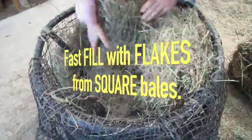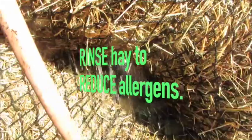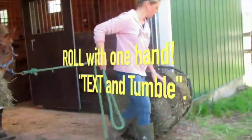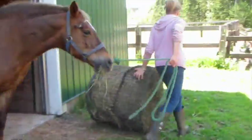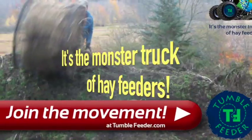It's super fast to fill with flakes from square bales or loose hay from round bales. Effectively rinse hay to reduce respiratory problems. And it rolls easily with just one hand — it goes where a wheelbarrow or wagon won't go. The monster truck of hay feeders.